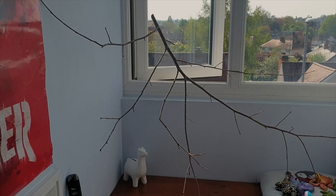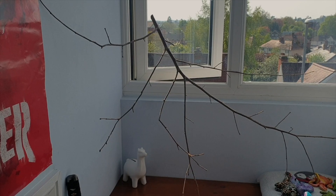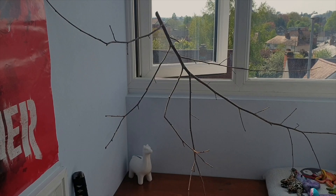Firstly, you're going to need a stick with as many twigs sprouting off it as possible. These act as the arms and legs, so if you can find ones with the branches sort of next to each other, that's pretty good.